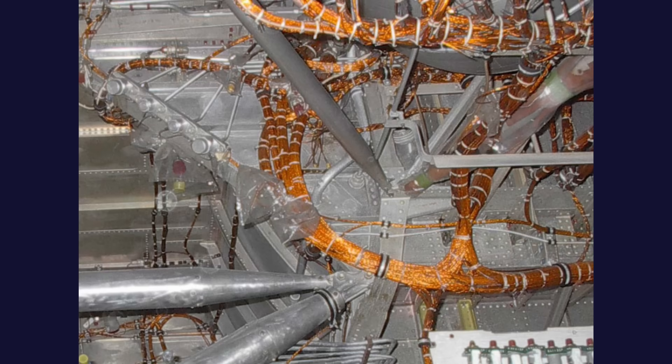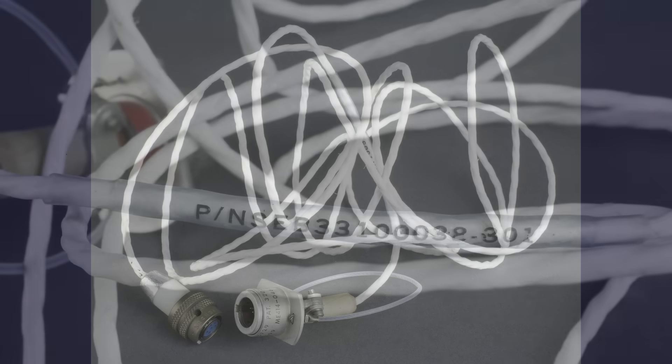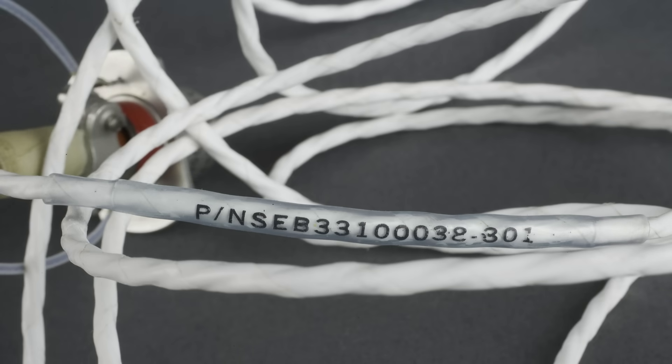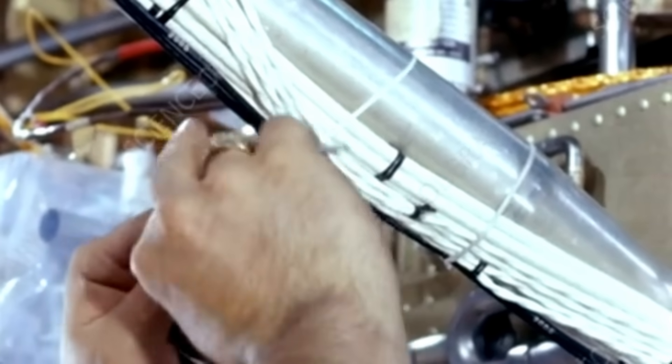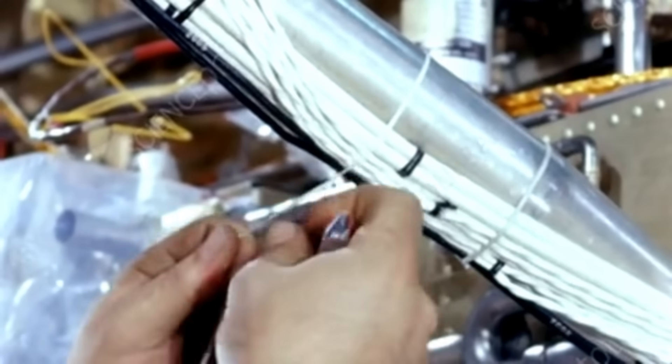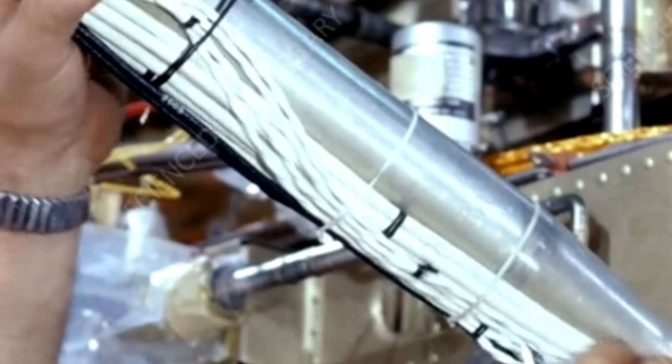Inside the lunar module were miles of harnesses, each one hand-laced and tied with flat nylon cord in the old aircraft tradition. These harnesses formed thick bundles that sometimes ran along structural ribs and sometimes squeezed through gaps barely wider than a human hand. Technicians used aluminum support brackets called edel clamps to anchor each harness.